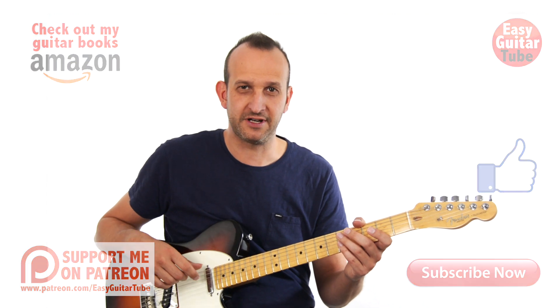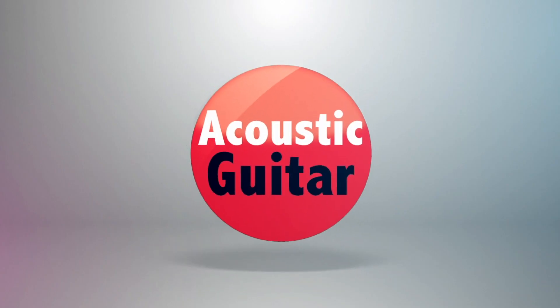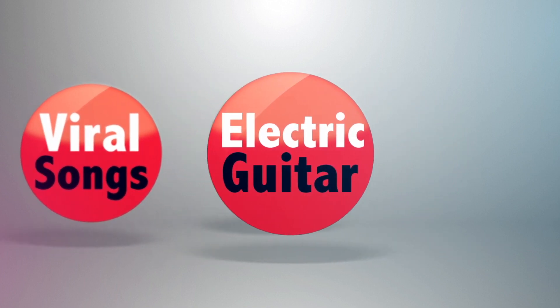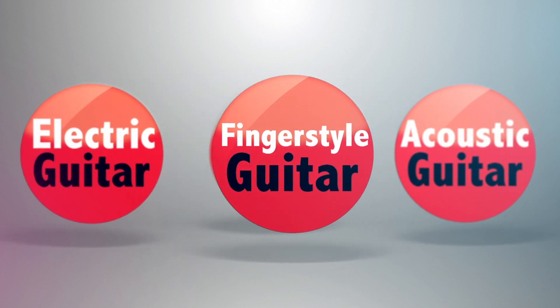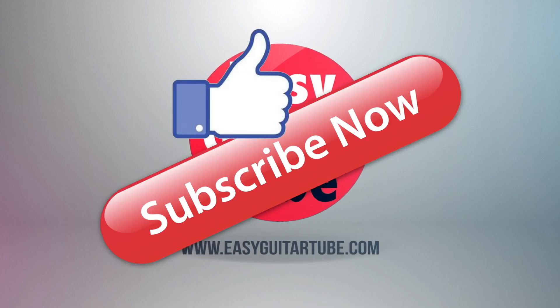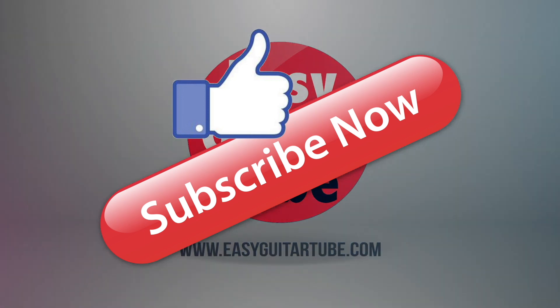Thanks for watching this video, and I'll see you in the next one. Thanks for watching!